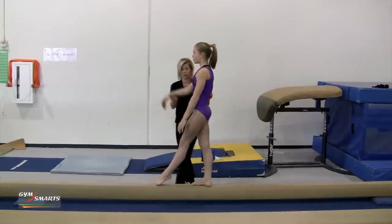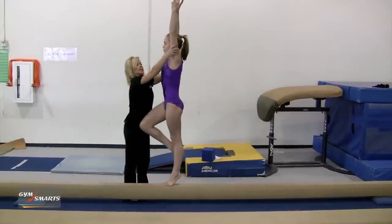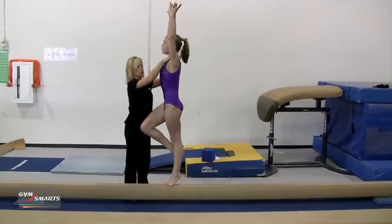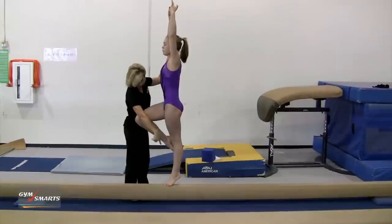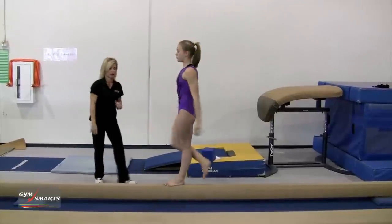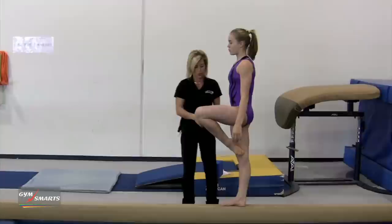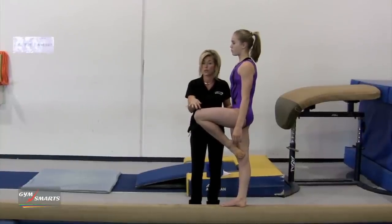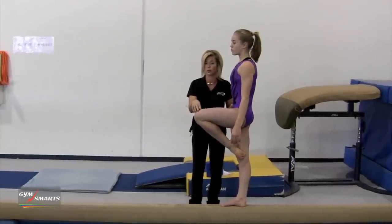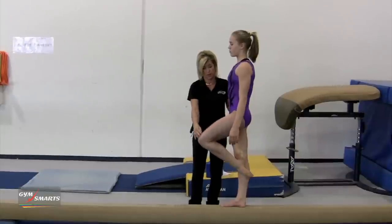As they relevé in position, I like to see tension pushing down into the beam so that they feel that tension pushing all the way through the beam and down. The leg position in a passe should maintain high and tight. Athletes tend to forget about this leg and halfway through the turn they'll drop it — like this.